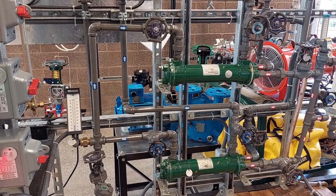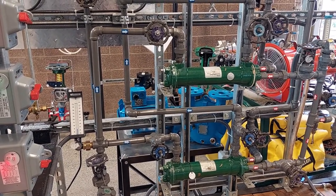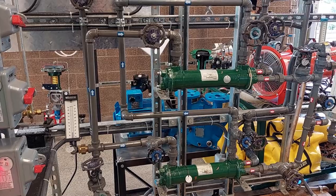You can adjust the minimum flow line valve 3 until the pump outlet pressure reads 20 psi.